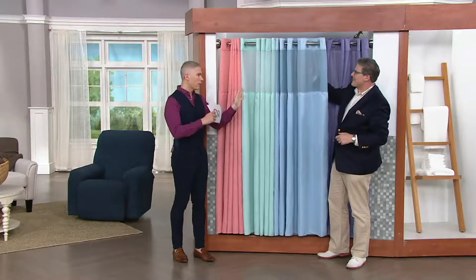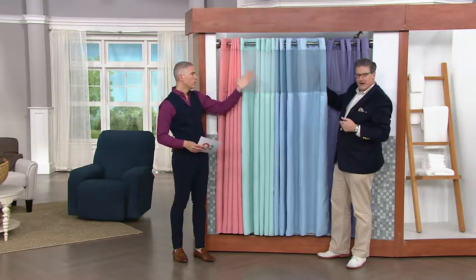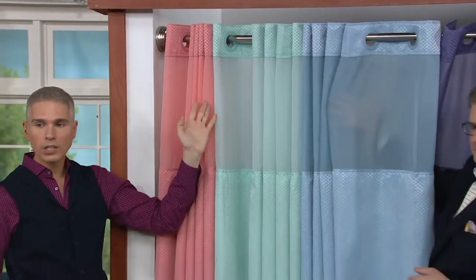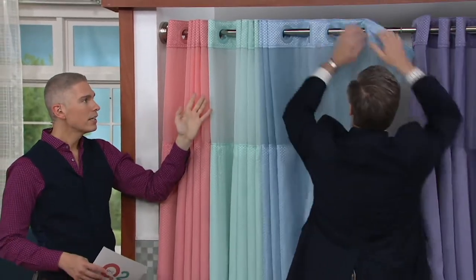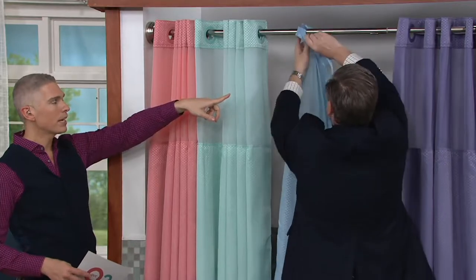If you ever want to give your bathroom a makeover, the best way to do it is with the largest thing in the room, which is your shower curtain. These require no extra hooks, no extra fuss, no extra liners, and it takes just 25 seconds to put them up.